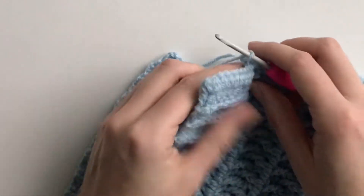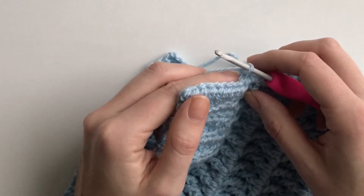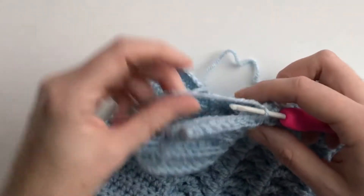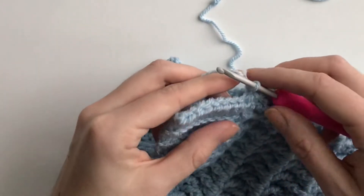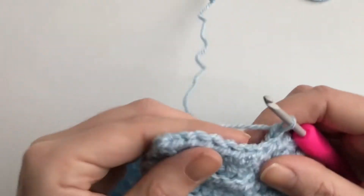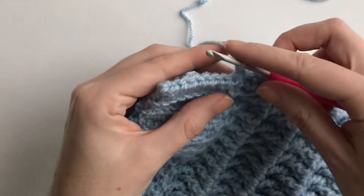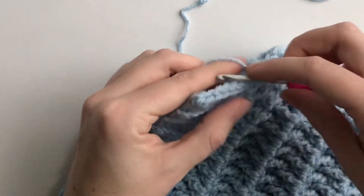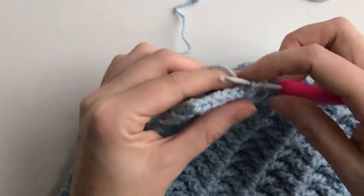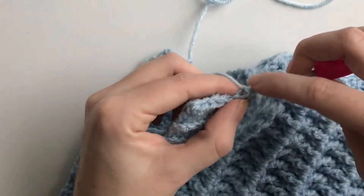I started by chaining nine and then making an HTC in the second chain from the hook, and then after that I continued to make HTCs in the back loop only. So this is what I've done here, and I'll continue to show you. You make 8 HTCs in the back loop only all the way across this ribbing.